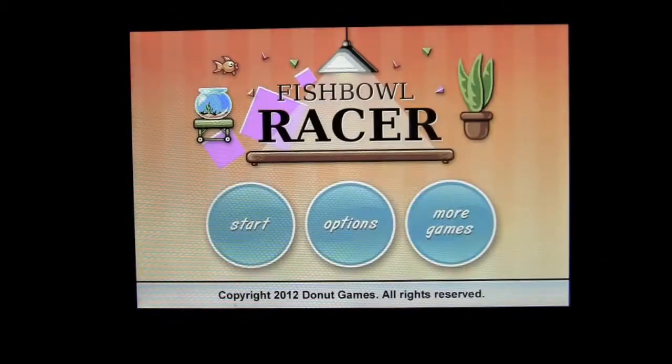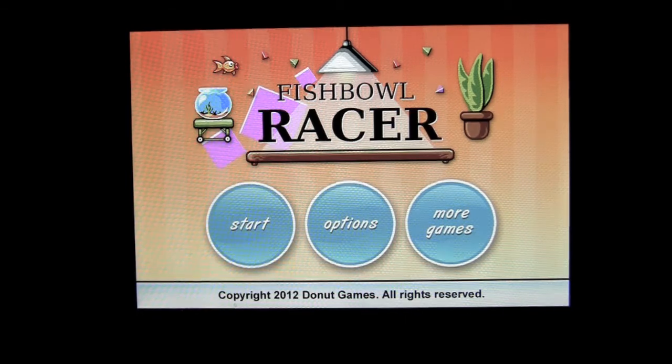That's it for this iPhone app review. I hope you can have some multitasking skills because you're going to need them in this game. Until next time, see ya.